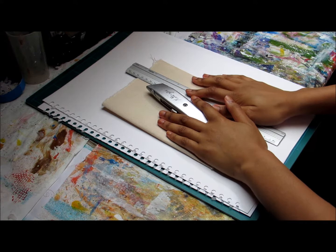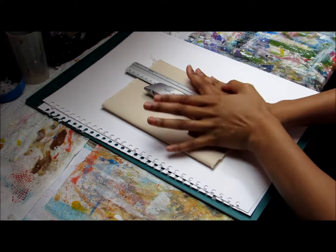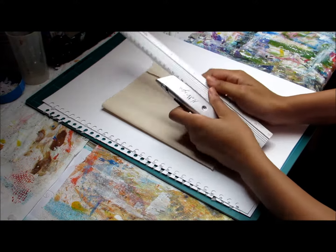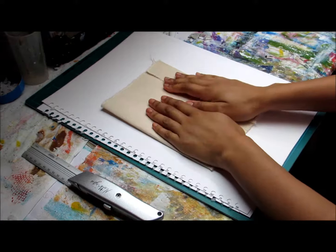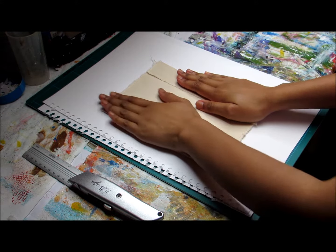Hi and welcome to another Cheeky Girl Creations DIY video. Today I'm going to be making another art journal — well, not exactly an art journal. More of a sketchbook for my little sister.